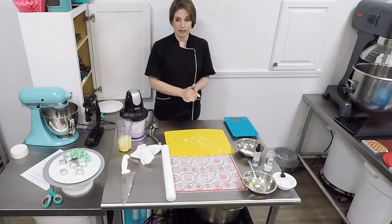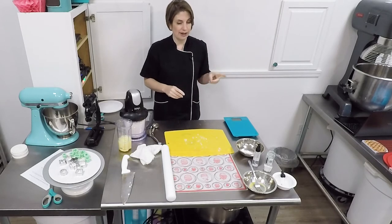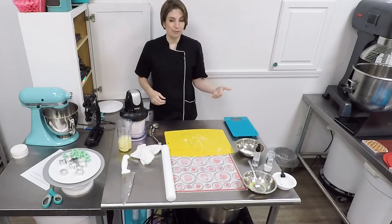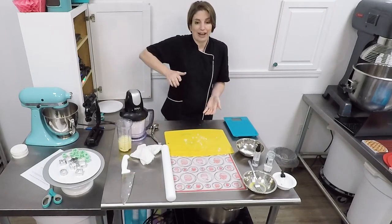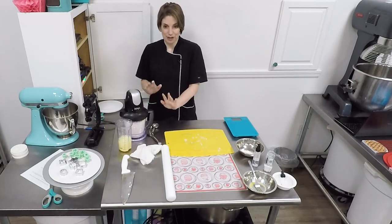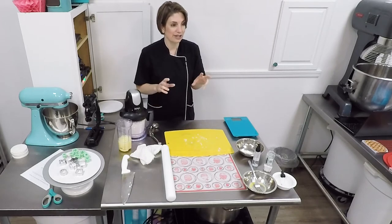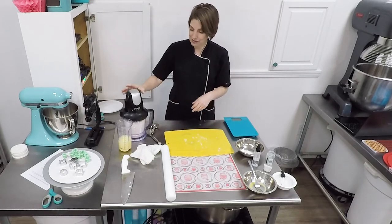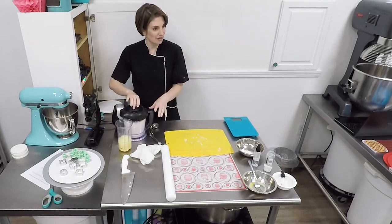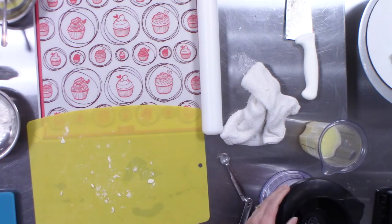You'll notice we haven't added any water yet — we do that on purpose. As soon as we hydrate flour, it begins producing gluten. You produce gluten by hydrating the flour and working the flour. So we mix all this stuff up together, then we add our water when we're ready to do the very final steps. Make sure all of your butter is the right size, make sure you have all your spices in there and any coloring, right before you add your liquid.